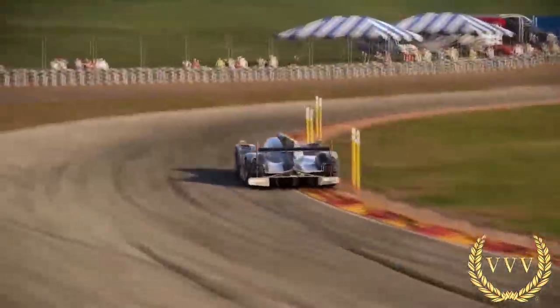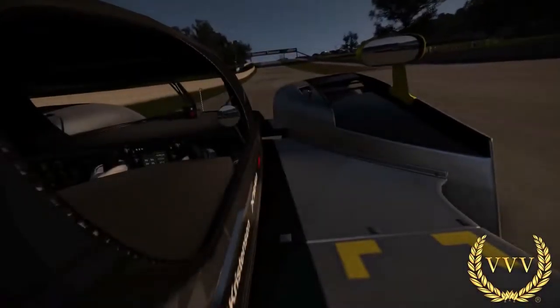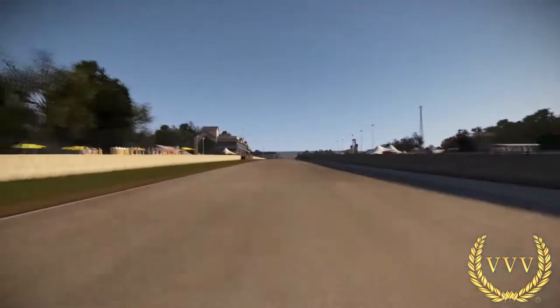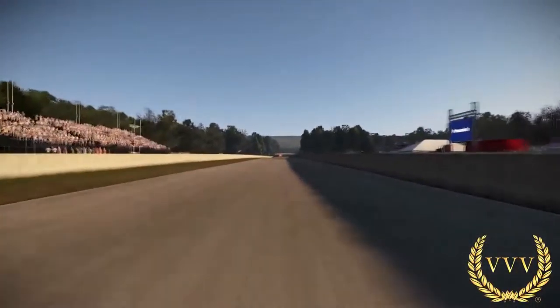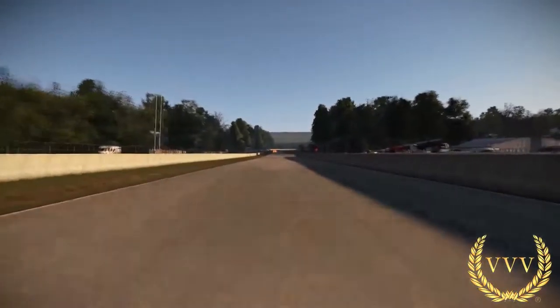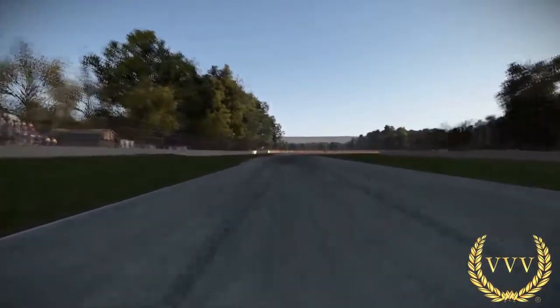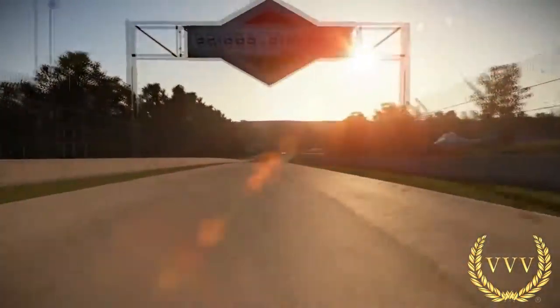Coming around the final corner again and on to the final lap of this three lap run. We have a big community announcement coming tomorrow and you'll be hearing lots about it in the future. I hope many of you will come along for the ride as we look to expand Team BVV and grow the community, especially initially with Project Cars and getting more of you involved in what we're doing here.